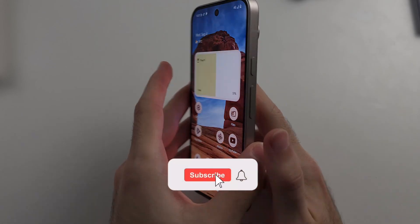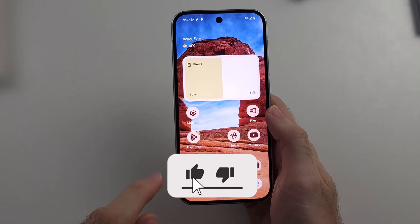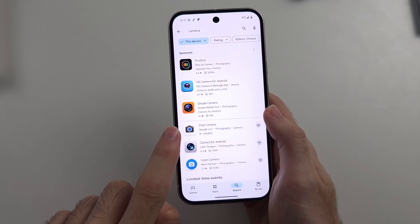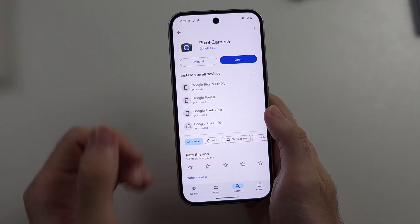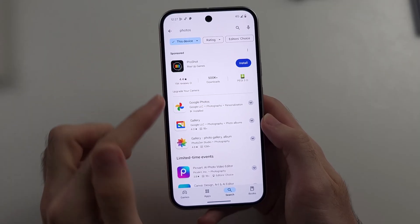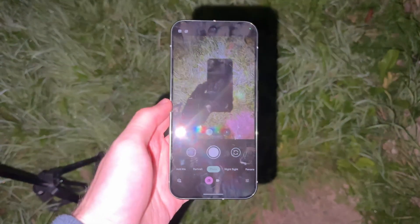To take astrophotography on the Google Pixel 9, we first need to go indoors and open the Play Store to make sure the Pixel Camera is updated to the latest version. We also need to make sure Google Photos has been updated to the latest version as well.